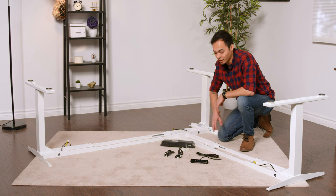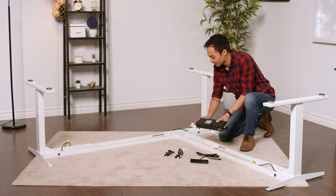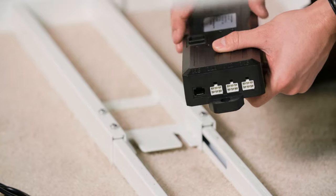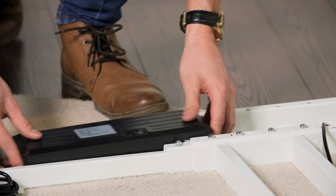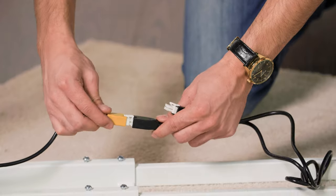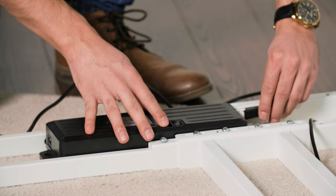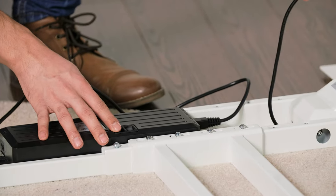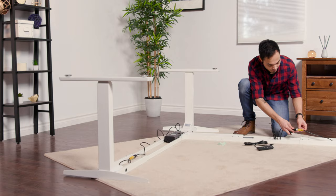Connect all three legs to the control box. Take the control box and slide it next to the center leg, ensuring the ports for each leg are facing the center leg — these have brackets to slide the control box right into. The corner riser comes with two additional extension cables, the AC25, which provide four and a half feet for the outside legs to reach the control box. There are three ports, one for each leg — it doesn't matter which one you plug into, but ensure all are securely fastened into the control box.